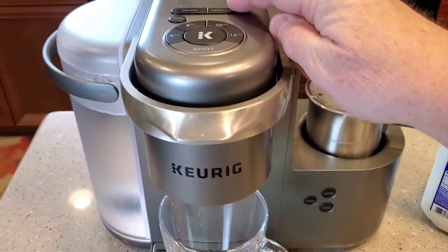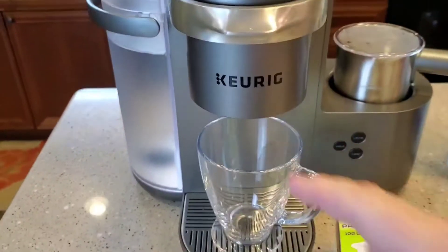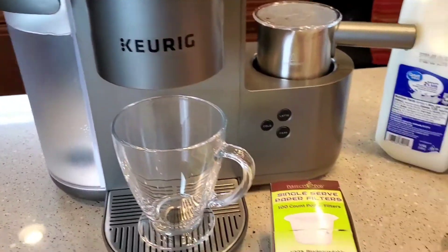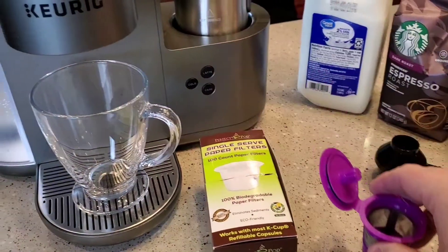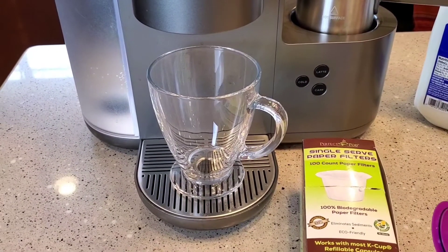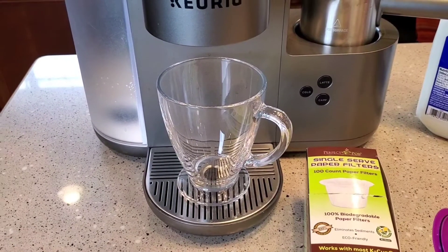When you do a latte and you do a shot on this K-Cafe, you're going to get two ounces of water that runs through the K-Cup or this reusable K-Cup. You're going to get two ounces of a really strong espresso shot — kind of like a really strong coffee shot. It's really, really bitter.